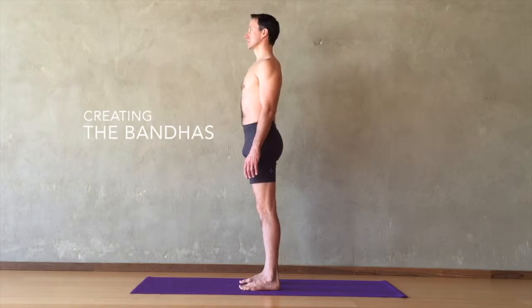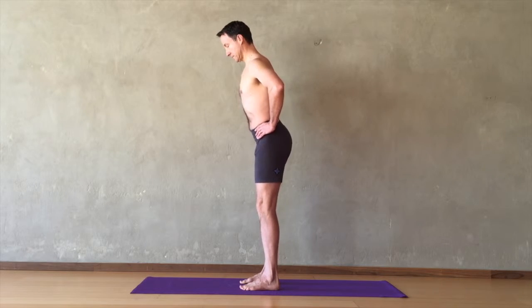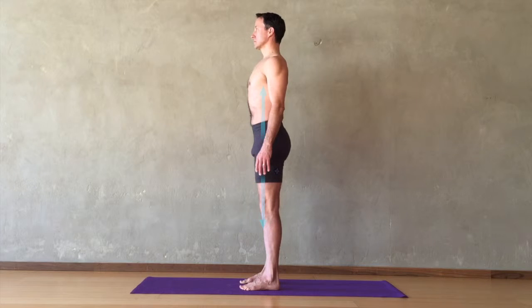In Tadasana, firm the muscles in your legs and then press them into the vertical midline with the feet and lower legs. Next, rotate your upper inner thighs back and apart, widening the sit bones and the floor of your pelvis. Now draw your tailbone down and your pubic bone up. The floor of the pelvis remains broad and subtly draws upward.